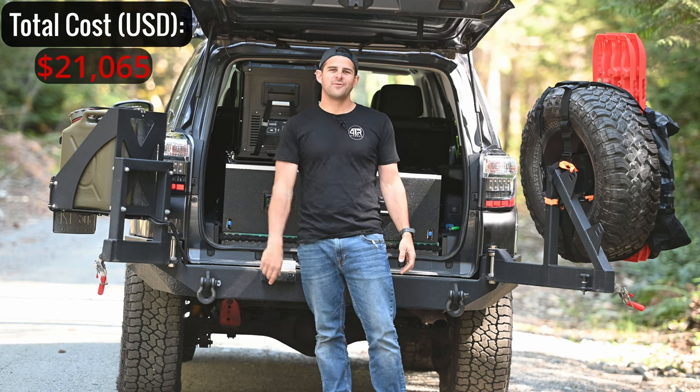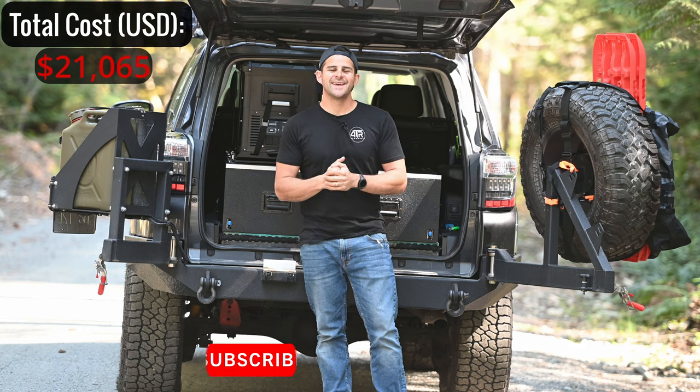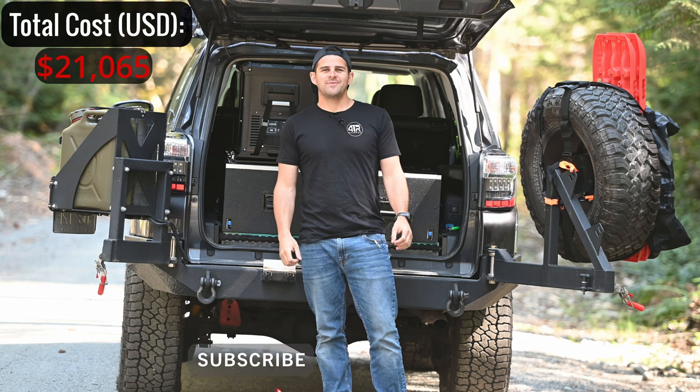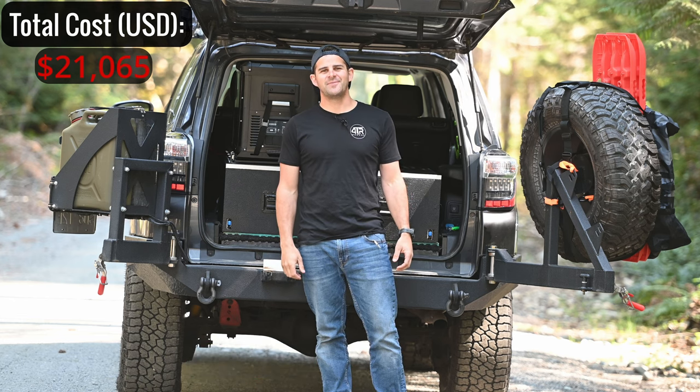That sums up the full walk-around of the fifth gen 4Runner overland build. I hope you guys found this video useful or at least entertaining. If you did, please like and subscribe — I hope to keep making more videos, and I always appreciate the support. See you in the next one!